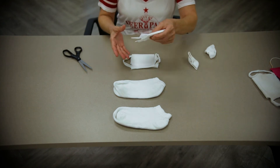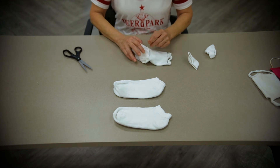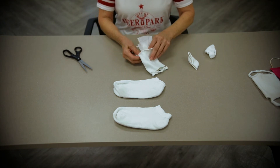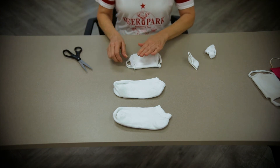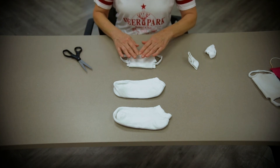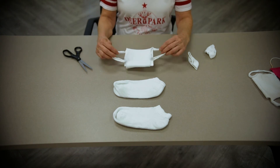I didn't do a very neat job, but at this point you could add your coffee filter into your face covering if you'd like that extra bit of protection. And that is how you make a mask from a sock.